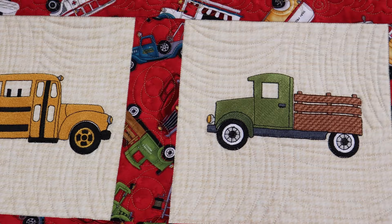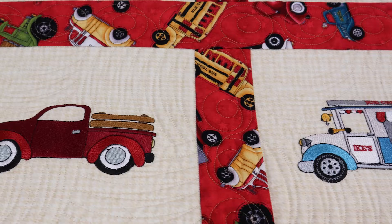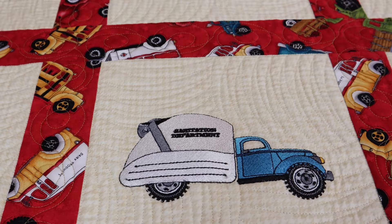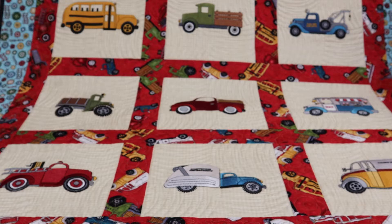Featured on the quilt, we have the school bus, the market truck, the tow truck, the ice cream truck, the farm truck, the monster truck, the fire engine, the garbage truck, and the dairy truck. This little quilt is made with fabrics from Papa's Old Truck.